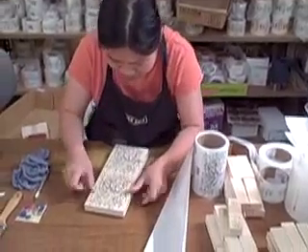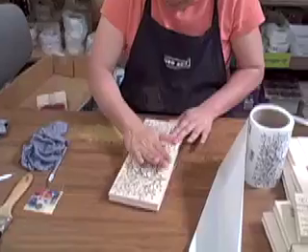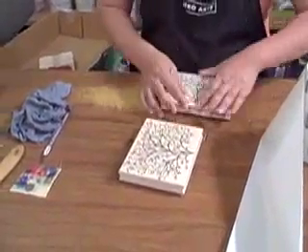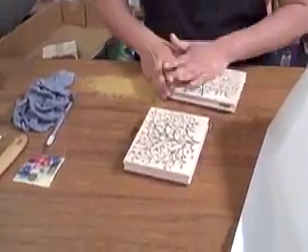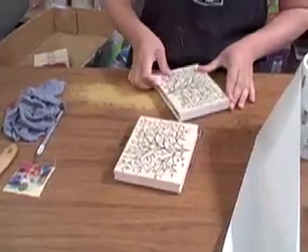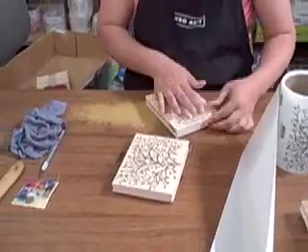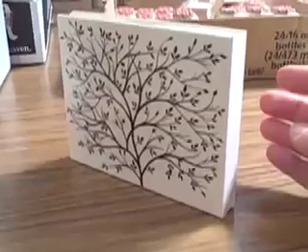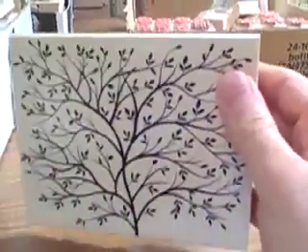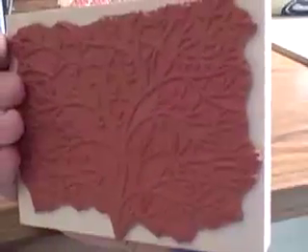We do our best to take the greatest care with every stamp we make because we know it's going to go into your hands. There you have the finished stamp — beautiful index, hand cut, just for you.